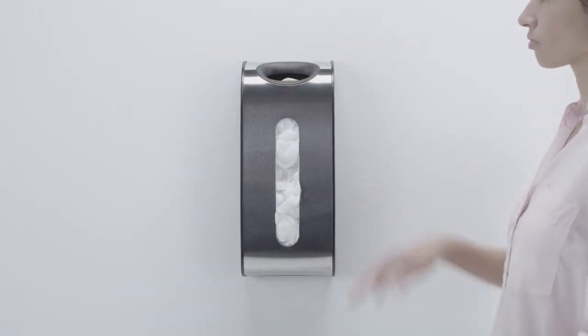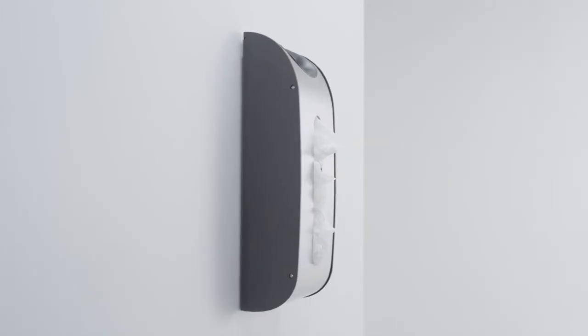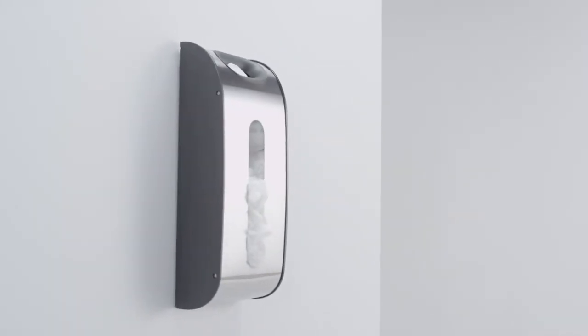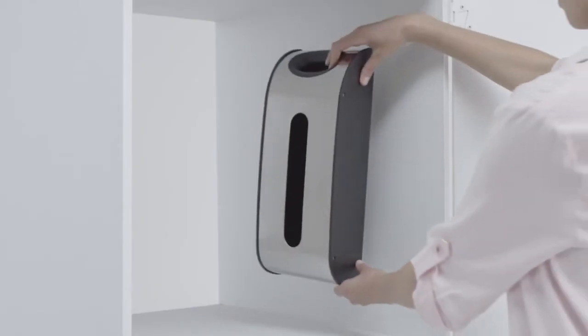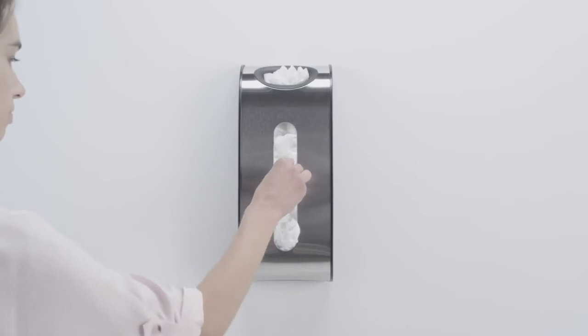Just tuck bags through the top opening like this. When you need to use one, pull it out of the wide dispensing slot. It mounts to the wall or inside a cabinet with screws or adhesive tape. Time to declutter.